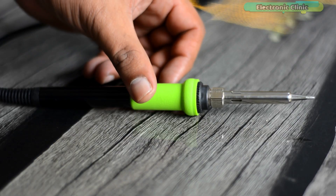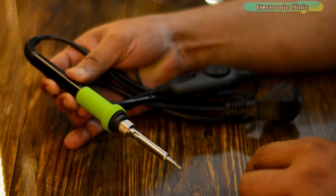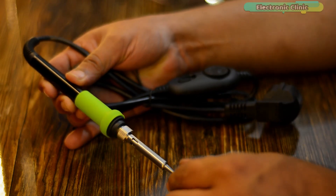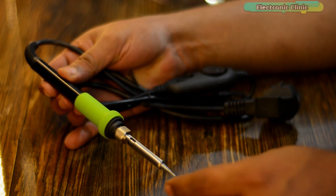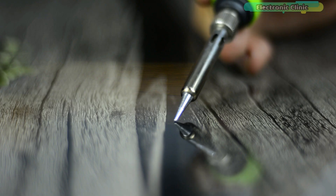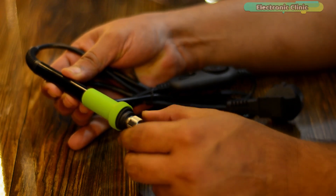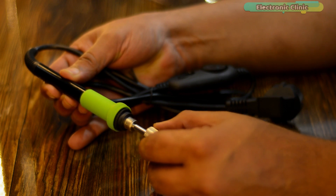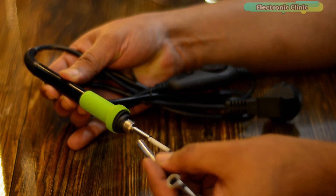This is the ATE tool 560W soldering iron. It supports a wide range of input voltages from 110 to 230 volt AC. Its model number is AE560W. It has a 900M-T series tip which is switchable — simply unscrew the nut, remove the casing, and replace the current tip with a new one as per your soldering job.